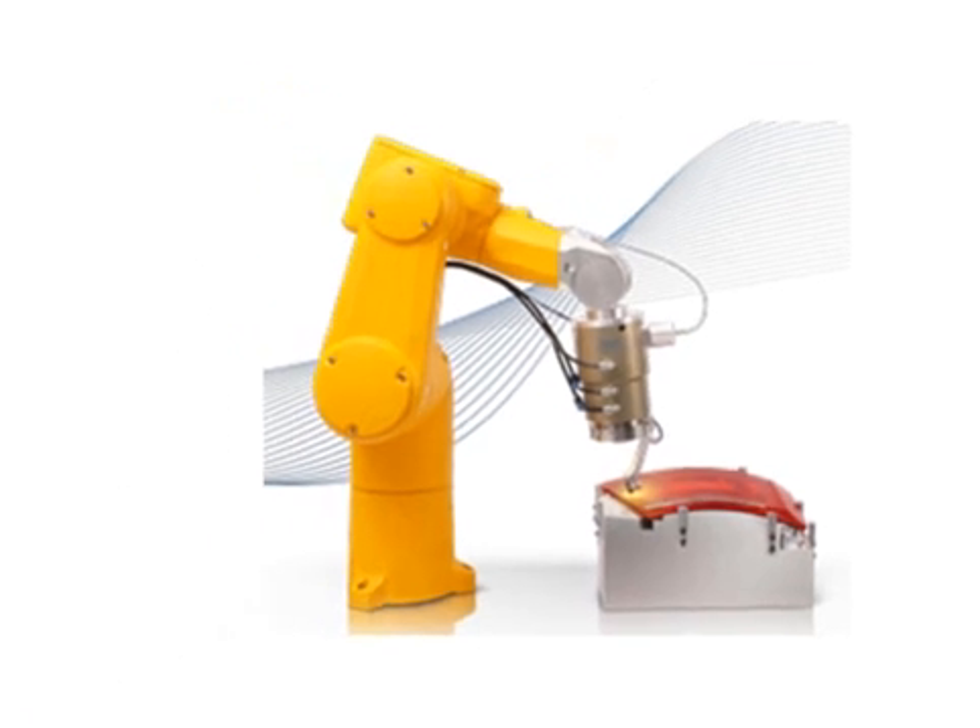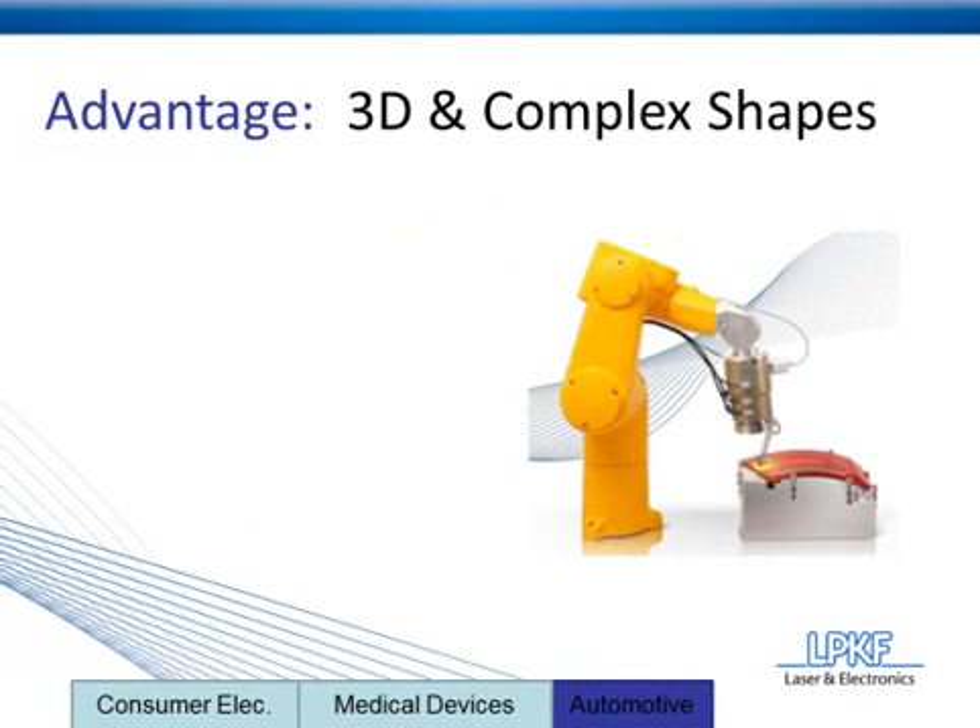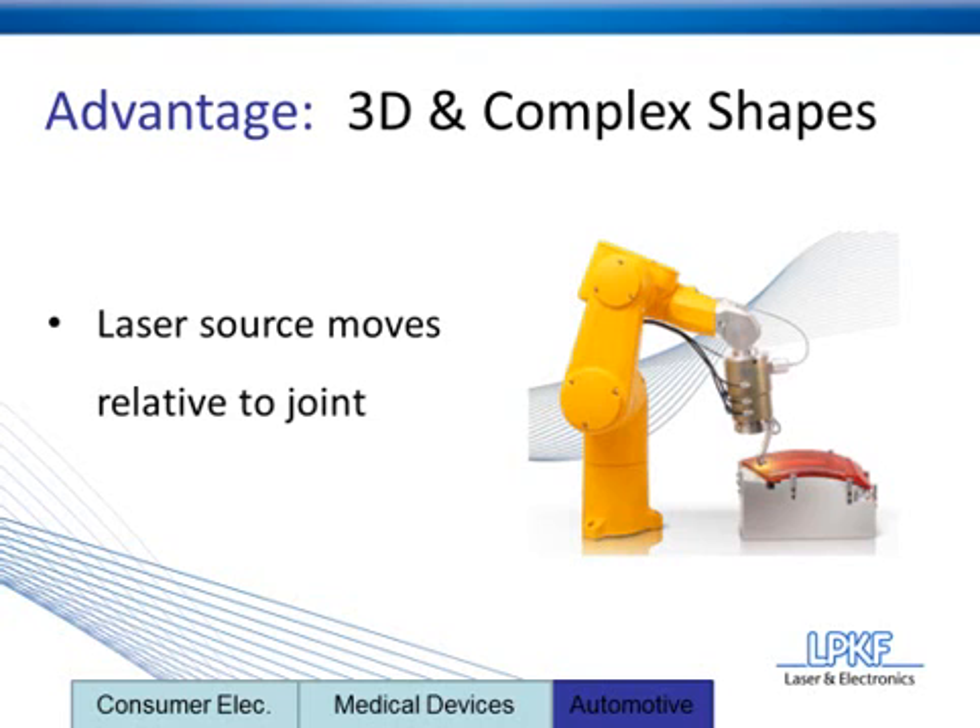This particular application also takes advantage of the TwinWeld 3D. This is a robotic arm-assisted laser source, and the advantage it gives is that it's able to move the laser source relative to the joint. So any height changes in the application due to curves are a non-issue, because the laser source is moving relative to that height.